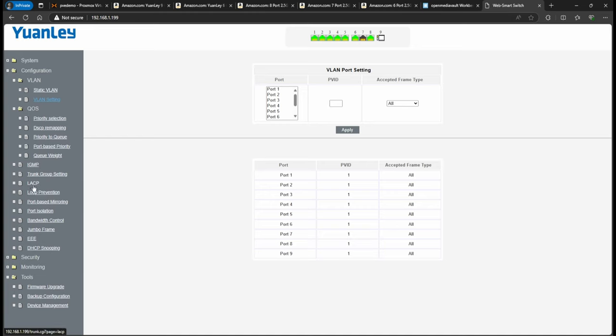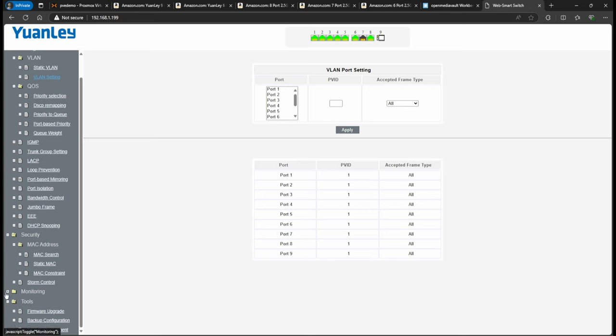This is actually a neat feature — if you make changes and break something or can't access the switch anymore, just unplug and replug it and it reverts to the last saved settings. In configuration, you have VLANs, static VLANs, VLAN settings, QoS, IGMP, and loop prevention. I didn't test QoS. What I want to show is how to create a LAG port, which aggregates two ports — you can do this on Open Media Vault or any Linux system or Proxmox. There's also a security menu with MAC address search and monitoring.